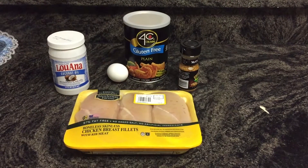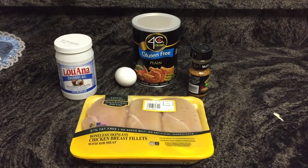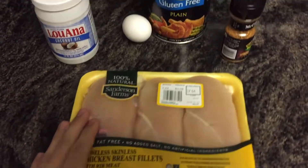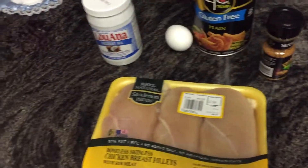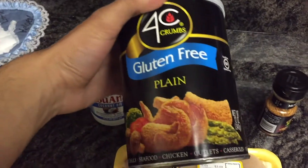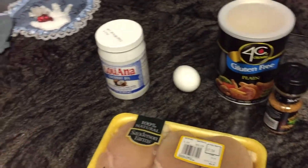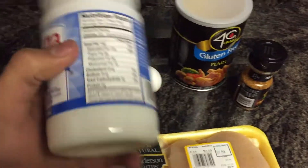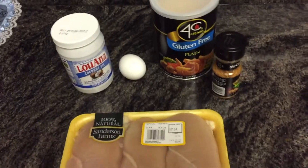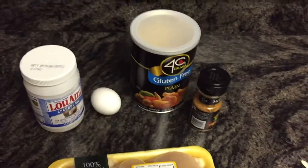Hey, what's up guys? Here in the kitchen today we're going to be making some of my chicken. Sometimes I like to have chicken that's not just grilled — you know, sometimes you get plain old chicken and you grill it, which is cool, but I like to play around with my food. Sometimes I fry it, which may sound bad, but it's really not, because your body naturally needs fat to promote healthy hormone levels.